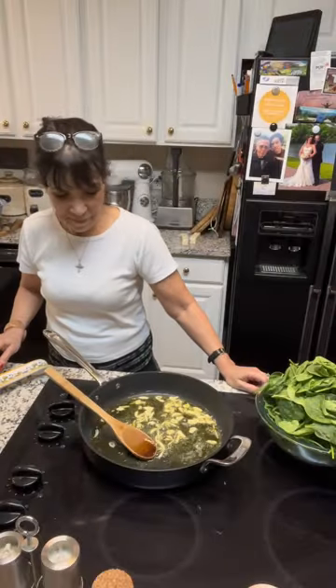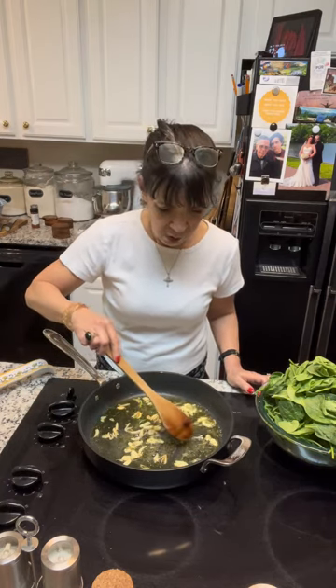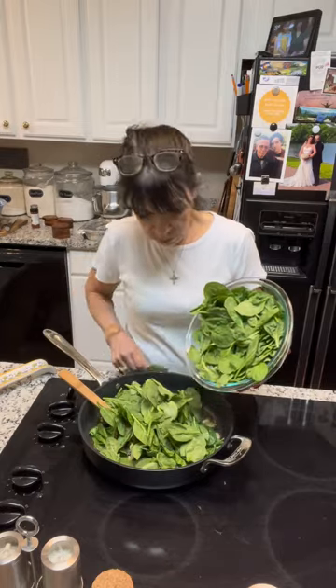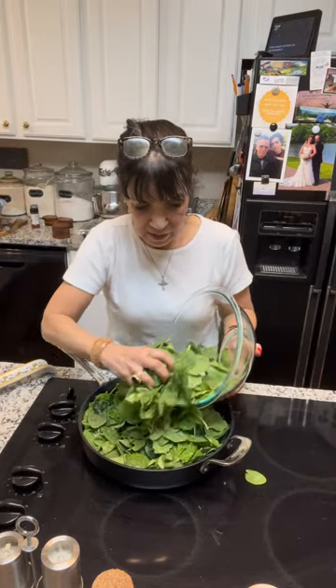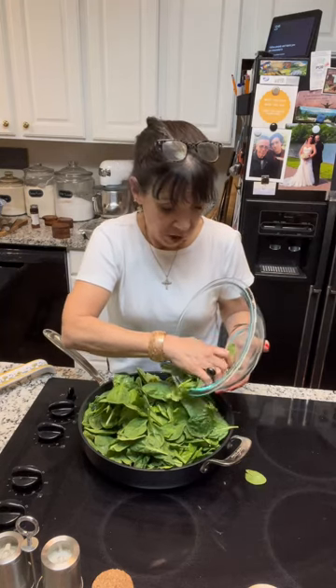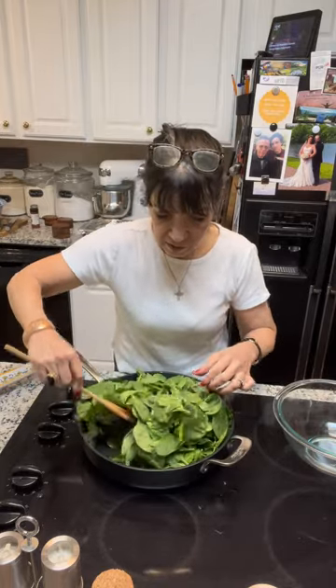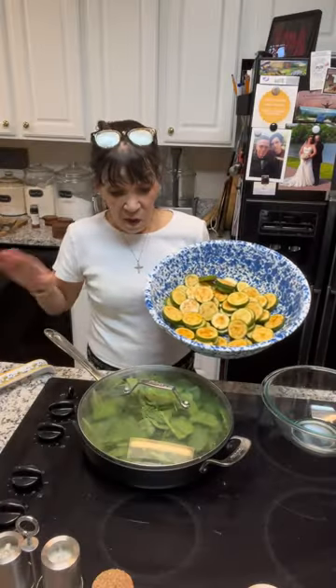I have some garlic sliced up with a little olive oil and maybe a tablespoon of butter, getting nice and soft and golden. Don't let it get too brown. I'm going to throw in the spinach — I should have used a bigger bowl, but we all know it's going to cook down to nothing. I'll sauté it just until the spinach wilts down, then take it out, chop it up, and set it aside. This will be mixed into my ricotta filling for the chicken cutlets.